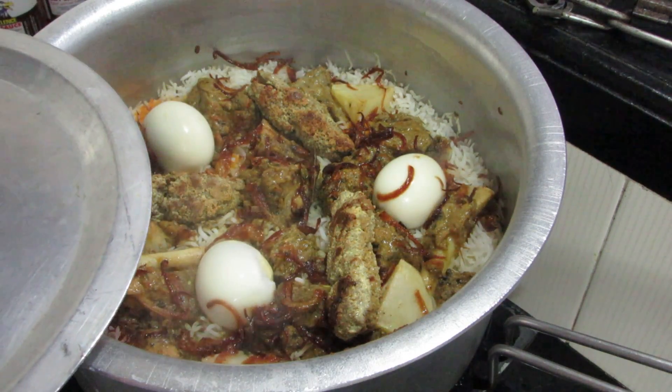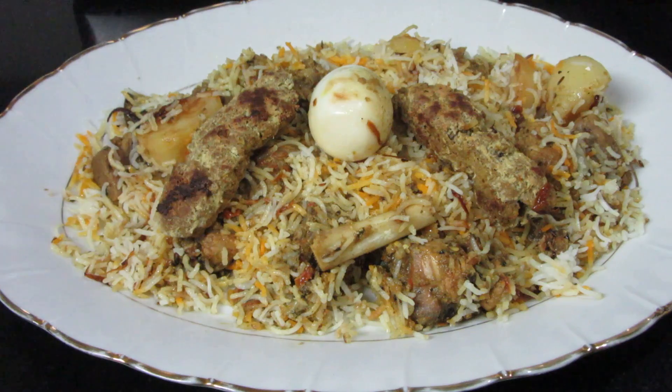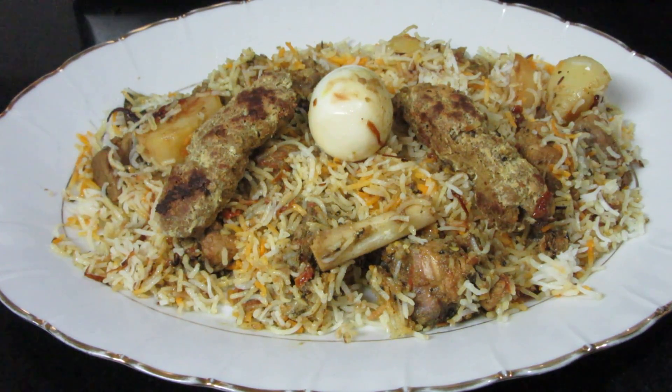Let's check it out — see, there's good steam. We will dish it out. Our Zamzam Biryani is ready! Try it and please like, share, and subscribe. Thank you very much, bye!